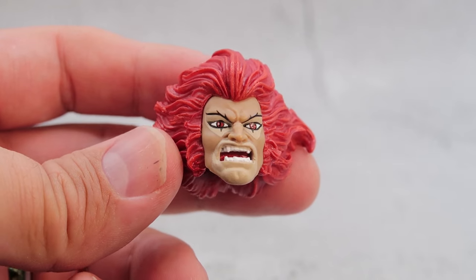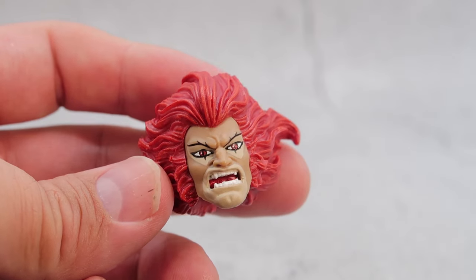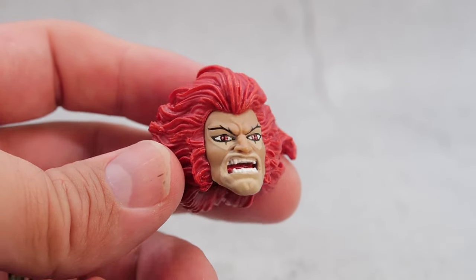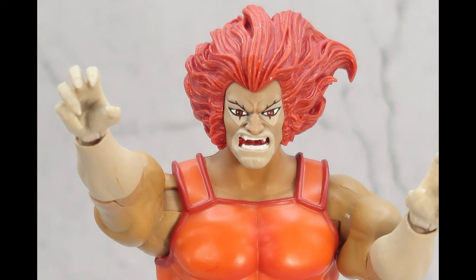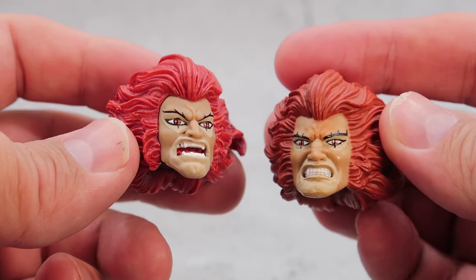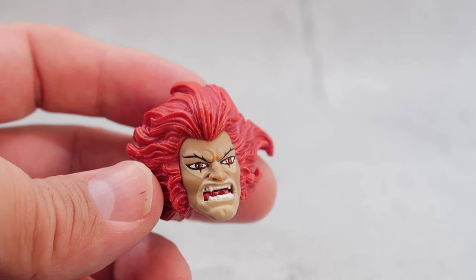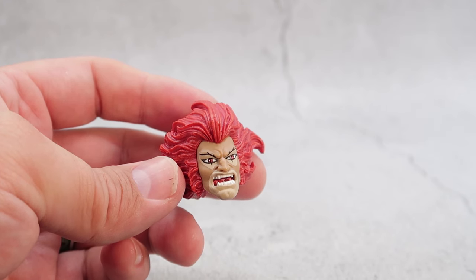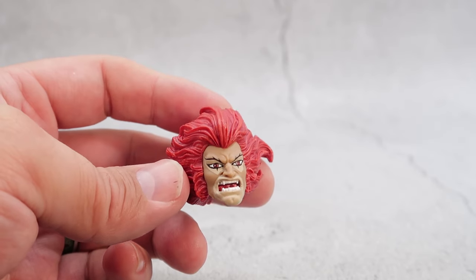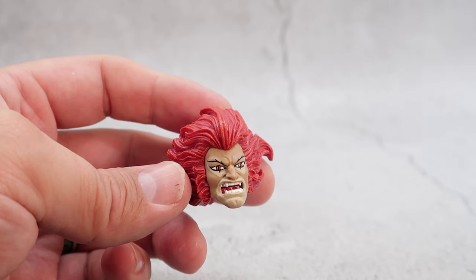For Mirror Lion-O's next accessory, he comes with an alternate head — a very, very angry alternate head. You can see his mouth is open and you can see his teeth, so that is pretty neat. Now this isn't the same head that came with the original Lion-O. The original Lion-O did have an angry head, but his teeth were gritted. And speaking of the head sculpts for Lion-O, what I want to do is switch out the brighter red head sculpt for the original on the original body.